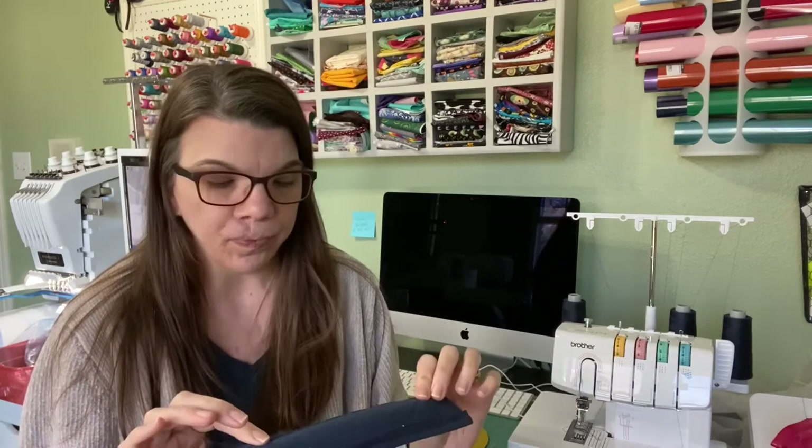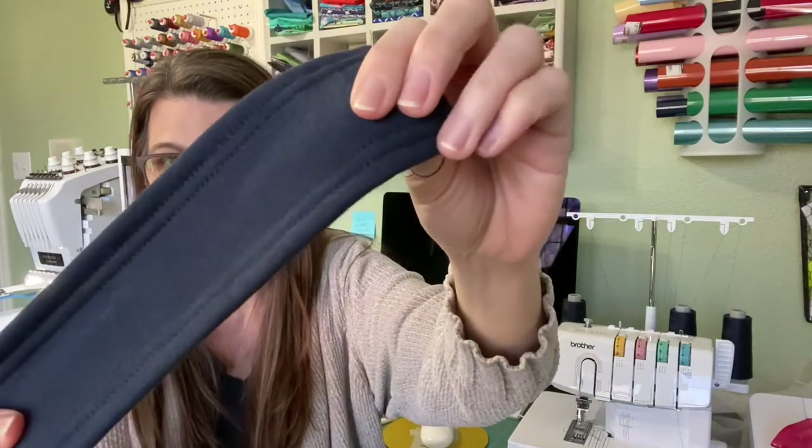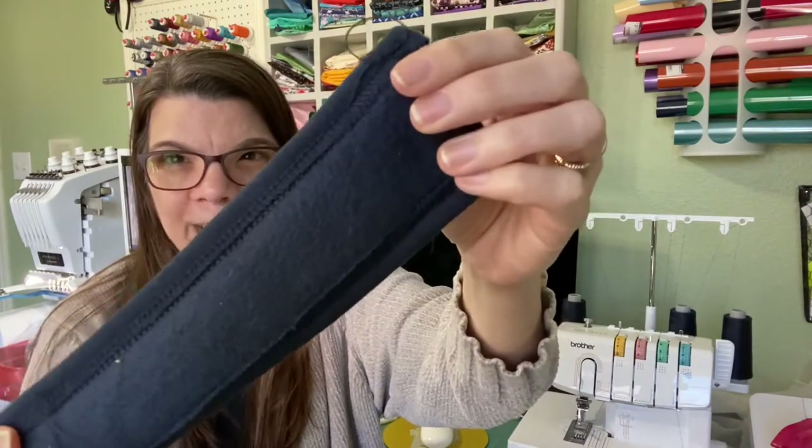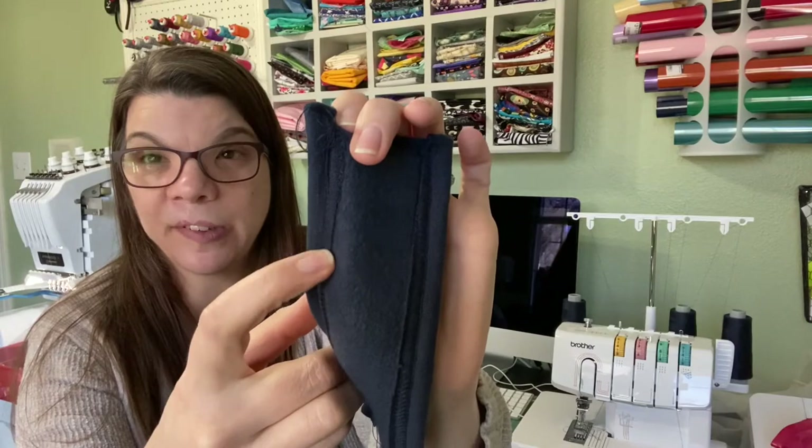If you're unfamiliar with a cover stitch, it's really good for a lot of things — it's good for bindings and it's great for hemming knits, which is primarily what I'll use it for. I unboxed this and within 10 minutes had done beautiful stitching. The underside looks almost like a serged edge, but it's the cover stitch only, and your top side is just like a double needle.